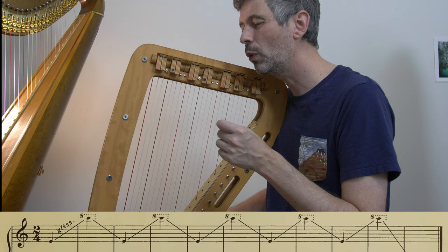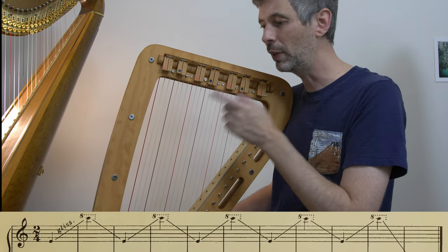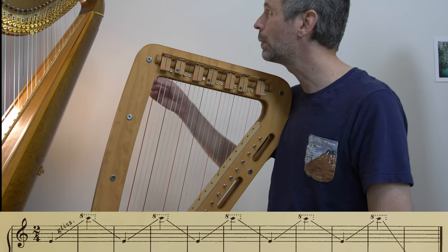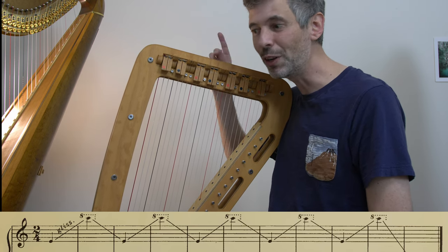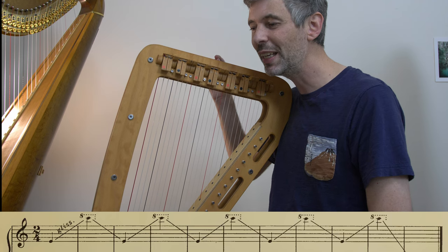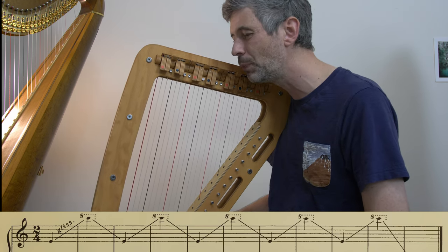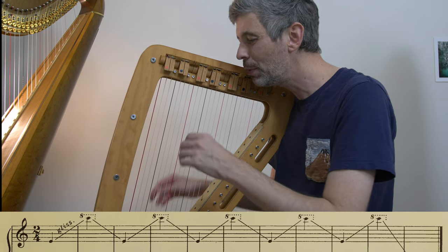Most 34-string harps would end at an A beneath the written C, so I would just go up to that A — the highest note. If you're on a pedal harp that has higher notes than that high C, you might try to be very specific about turning around at that C. In this type of piece I would say it doesn't really matter so much.